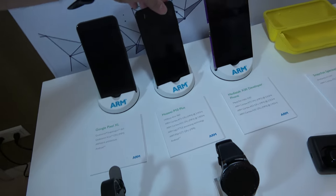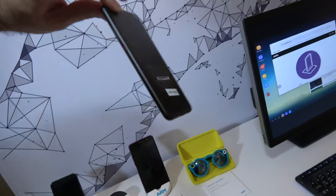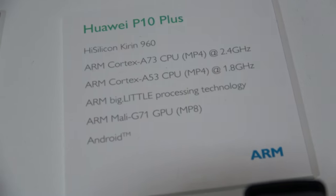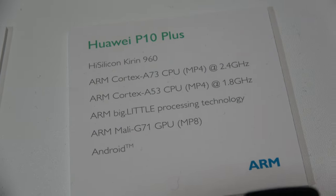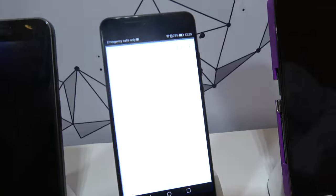And over here is a really cool Huawei P10 Plus. It's a Kirin 960 silicon, with the Mali G71 GPU — big.little A73 and A53. So we've got nice, real good performance as well.